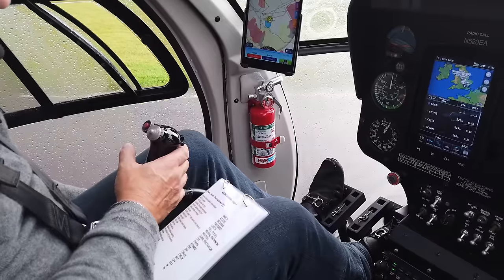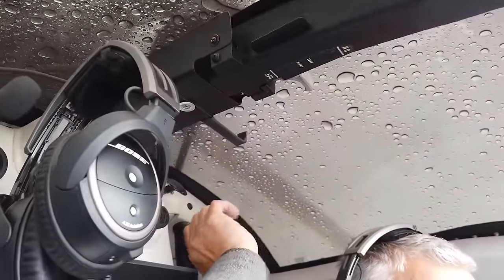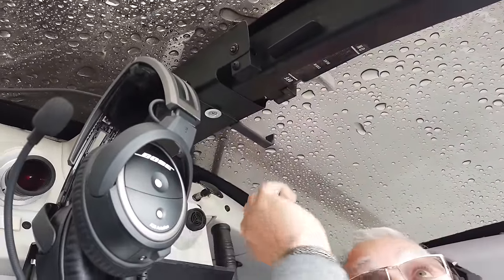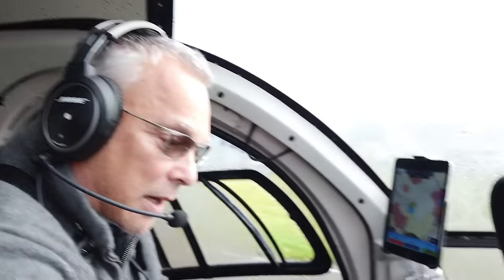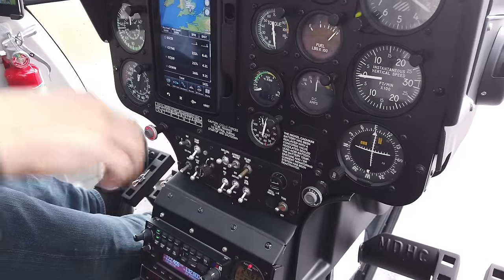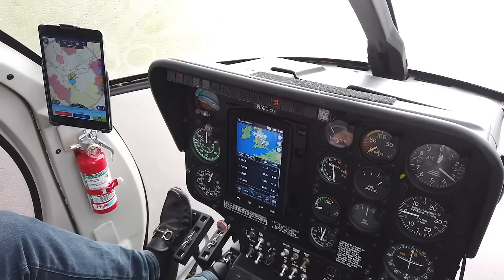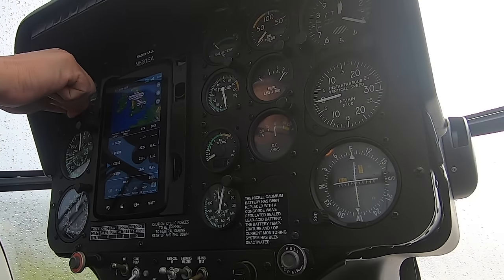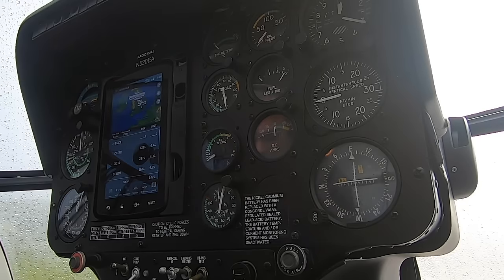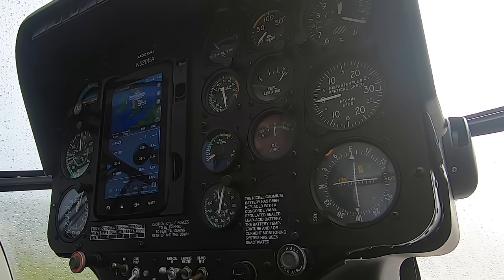Landing light is off, air filter bypass control is in. I always check the rotor brake is stowed — which it is — and the cabin heat is off. Back to the panel: the engine night anti-ice is off. The compass isn't so clear but we know the direction we're on this lovely rainy day, and all the instruments static looks good. This will change when we get some air going through.